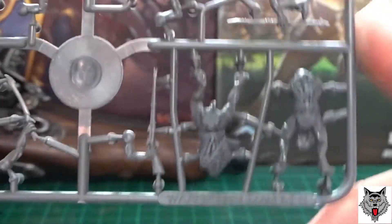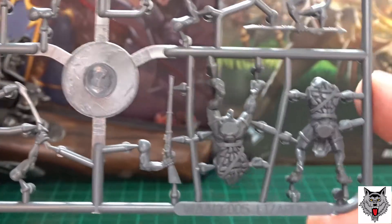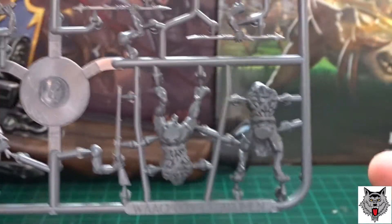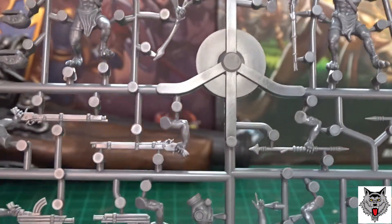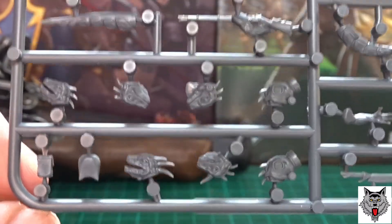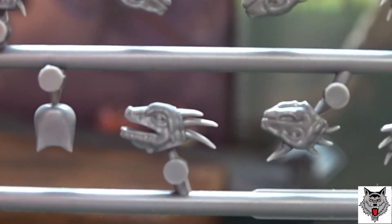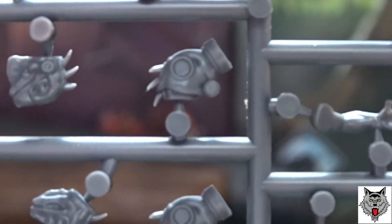I can't wait to put them together — they look real simple to assemble with a bit of poly cement. I'll probably do a video of one of each type: a primitive, a steampunk, and a sci-fi. Then I'll paint them as venomous frogs — I'll get a few reference pictures and see what takes my fancy. The heads look fantastic, especially the gas mask ones with the horns poking through.